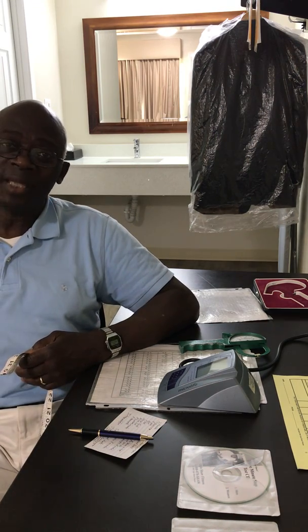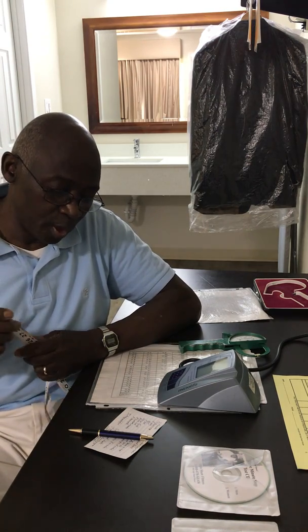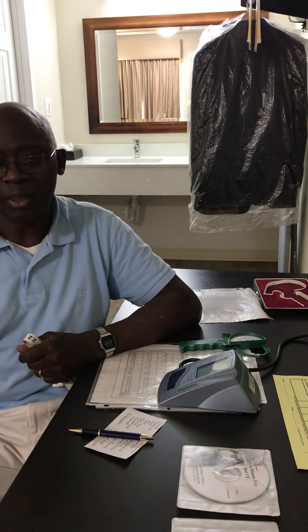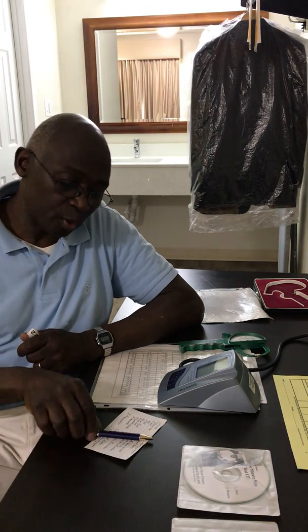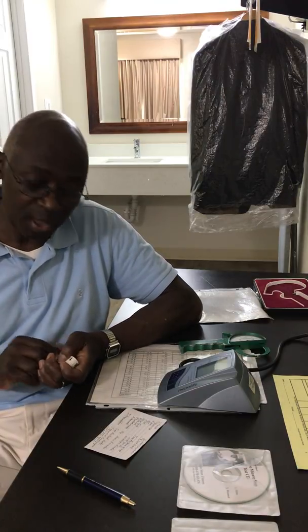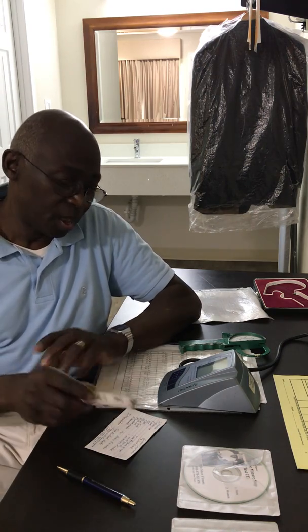After body fat and measurements, I measure strength electronically using an electronic strain gauge with norms established by Dr. Barry Brown of the University of Arkansas, who helped develop the testing program and workouts — particularly for those using the isometric exercise program. Once we've gone through all of these tests, we sit down for what we call an interpretation session.